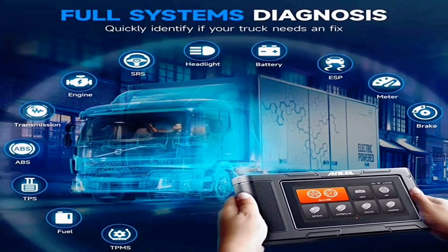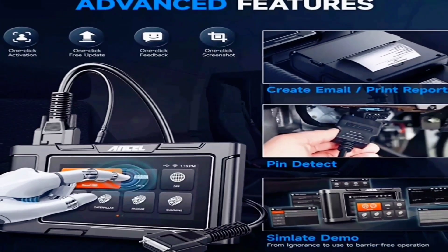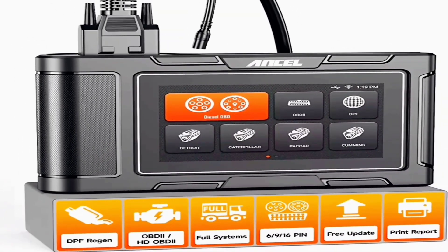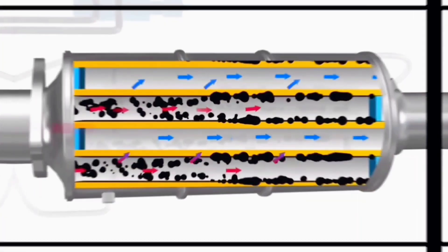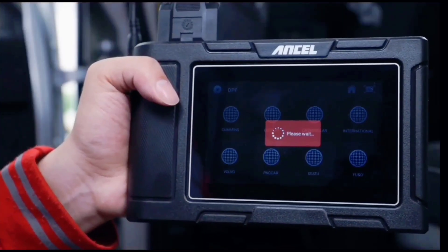As you can see, the HD3 400 Plus has identified a couple of trouble codes. Now let's explore the tool's advanced features that make it even more powerful. The HD3 400 Plus supports advanced functions like ABS bleeding, DPF regeneration, SAS calibration, and oil service reset.